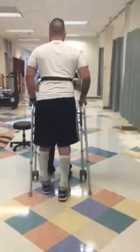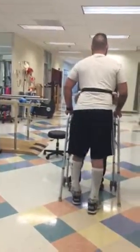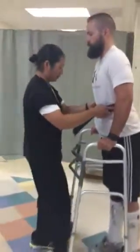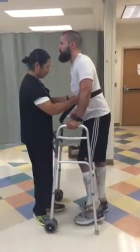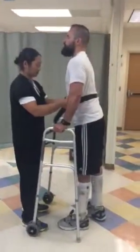Right leg. Forward. Good. Pretty narrow face here. Nice wide. Kind of one more step on the left. Good. And walk her forward.